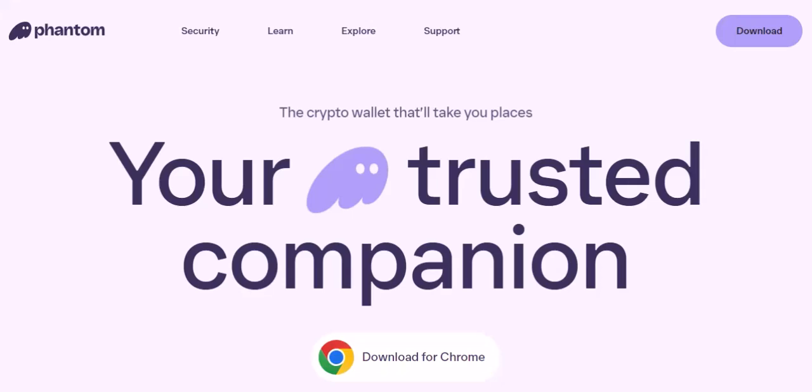Ever felt left out when friends talk about the latest NFT or that hot new play-to-earn game? Yeah, us too. But what if we told you the key to unlocking this exciting world of crypto could be sitting right in your browser? That's right, we're talking about Phantom Wallet, a powerful tool for navigating the world of Solana blockchain. Figuring out how to actually get your funds into Phantom can feel like deciphering ancient hieroglyphics. This video will be your Rosetta Stone, guiding you through the simple steps of adding funds to your Phantom Wallet and taking your first steps into the wild world of DeFi — decentralized finance.